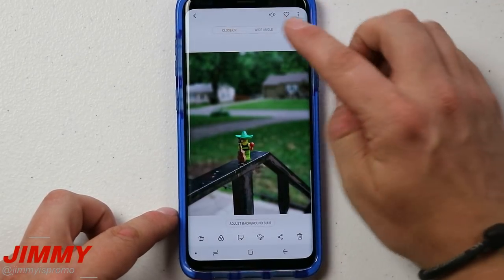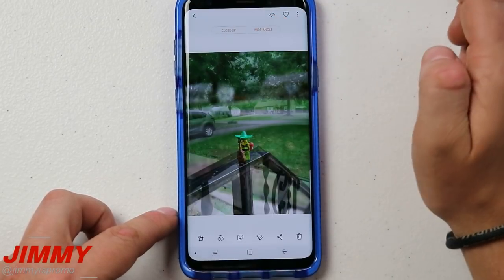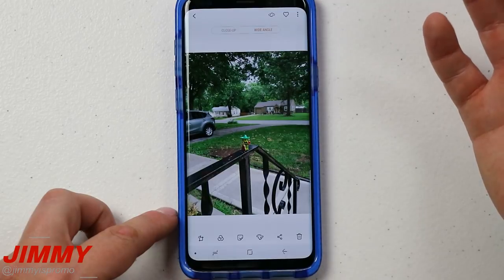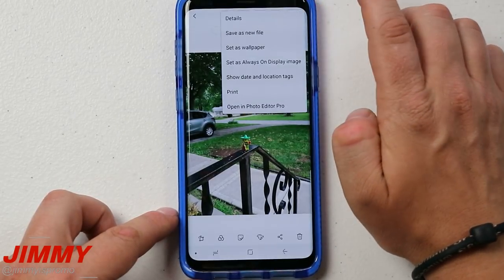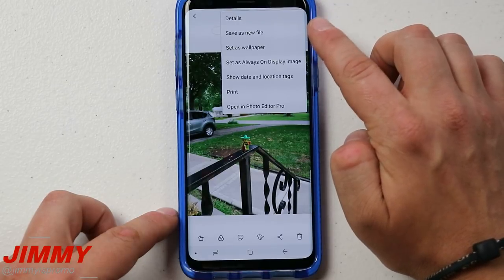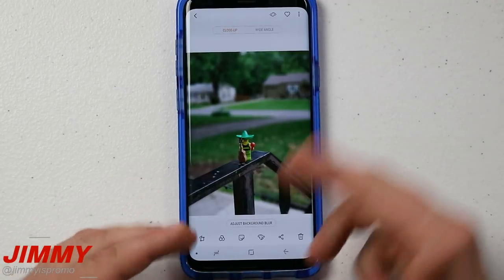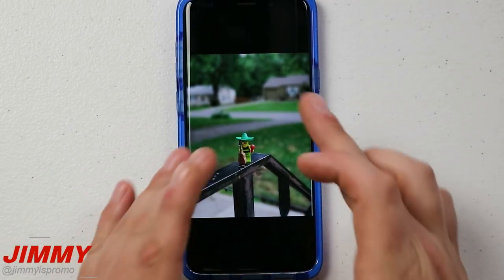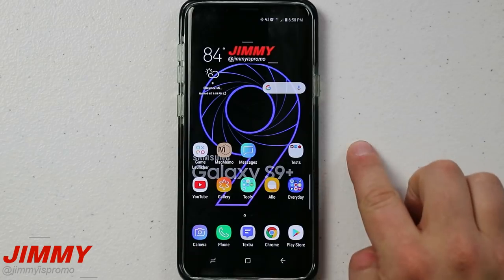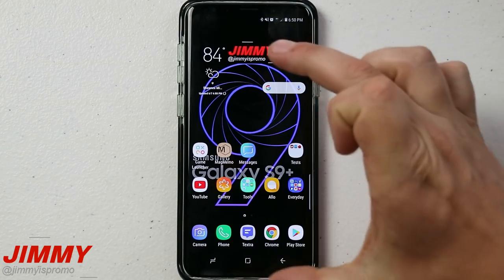When we talked about the Dual Capture option, this right here is the close-up option. If you want to see the wide angle shot you can also view that. If you want to store the wide angle shot as its own image, on the very top right hand side you can save it as a new file. Most people will keep the close-up image because it just looks fantastic, as if it was taken with an amazing lens.